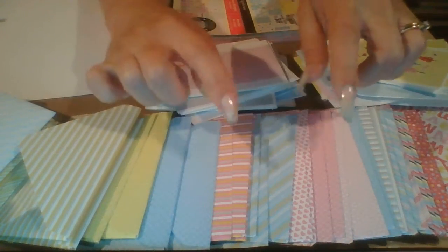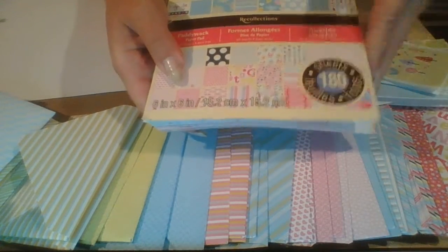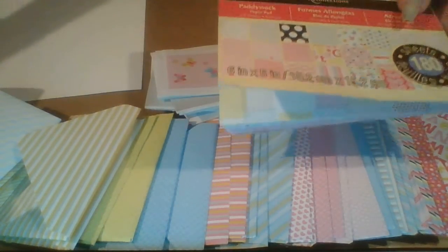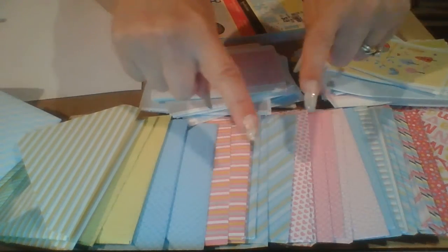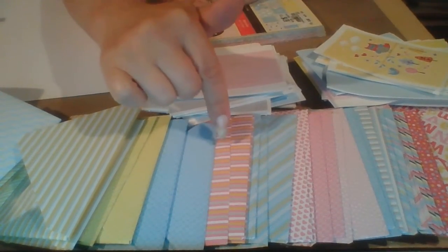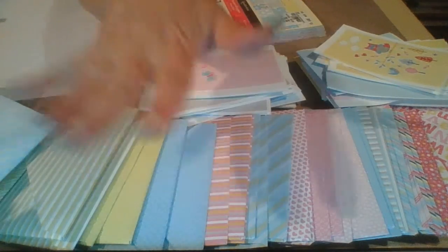For next month I'm probably going to finish off using this paper pack — I'm going to add some stuff inside the cards, maybe some stuff outside, include the cutouts, and also include the strips of paper in creative ways. If you like this kind of video, please like, comment, and subscribe — I'd love to hear from you! As always, have a lovely day. Please go check out the other ladies who did No Paper Left Behind. I'm sure what they did is much nicer than what I did, but go check them out — thank you, bye!